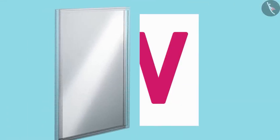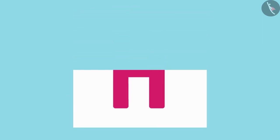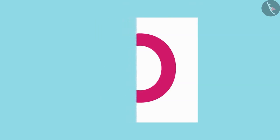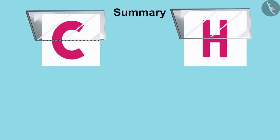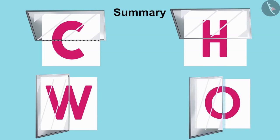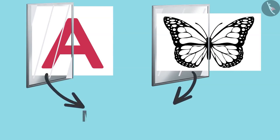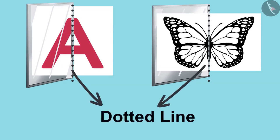Children, all of you also write some letters on paper and divide it into half. Keep a mirror and see. Dear children, you must have had a lot of fun with the mirror game and must have learned a lot too. Do you know that this game can be played with any picture, not just the letters? The image formed on the mirror is called the mirror image.